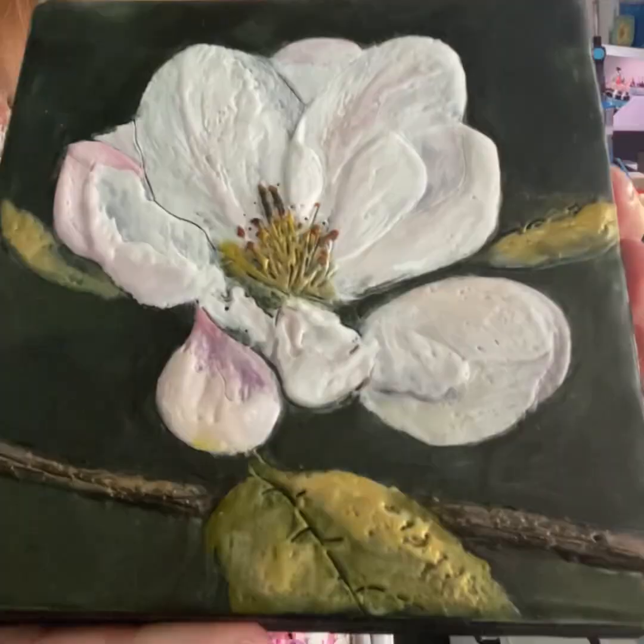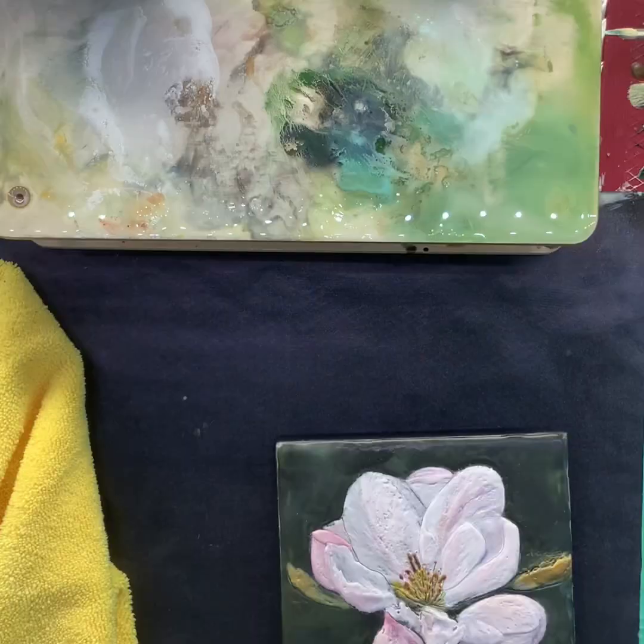So this one here — I don't know if you can tell — as the encaustic wax cures, it gets a little bit hazy and that's normal. And over time, that will reduce the amount of times it happens. Some people it doesn't bother, but you can get rid of this. I'll show you — this buffing process is what you do.